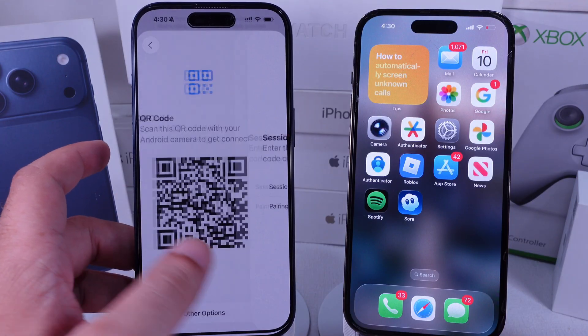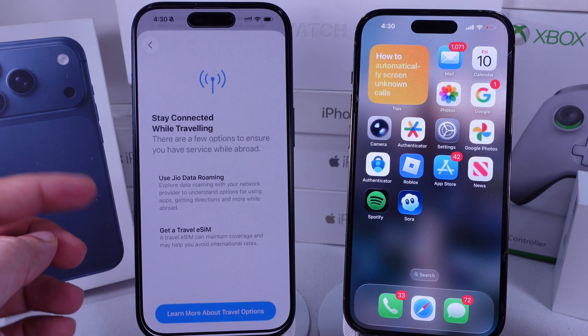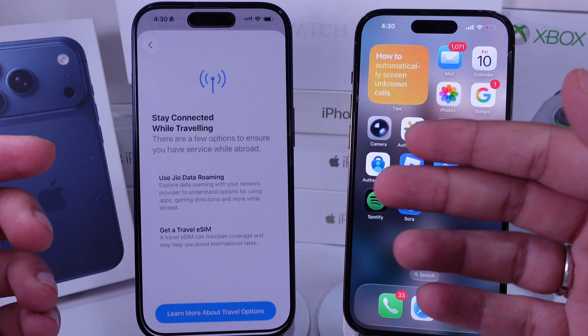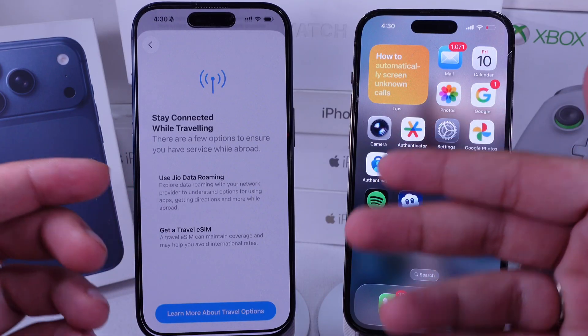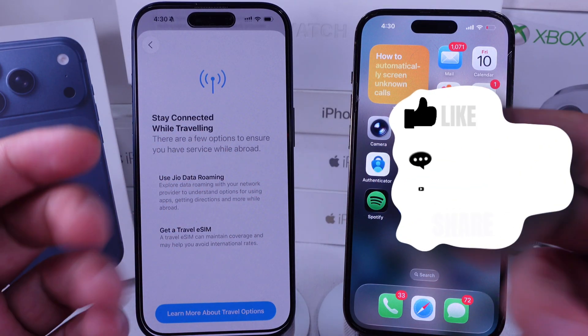The last method is to tap View Travel Options, activate a travel eSIM, and enjoy a secure SIM setup on your iPhone. Watch the complete tutorial on which countries are eligible for Physical SIM with different iPhone 17 models and iPhone Air.